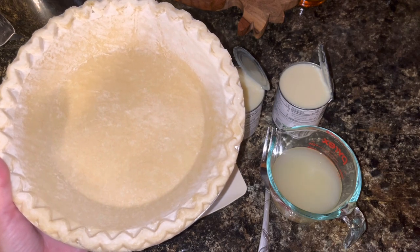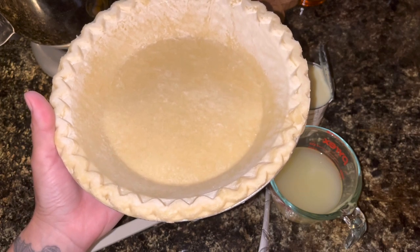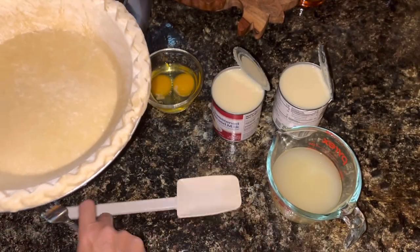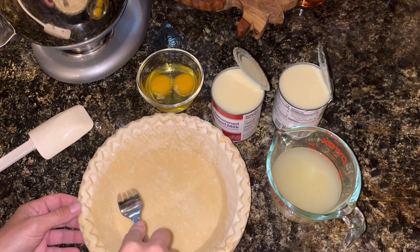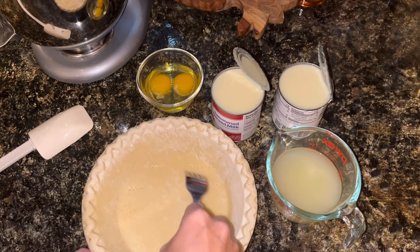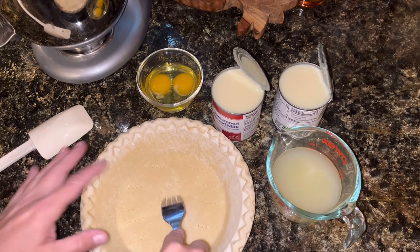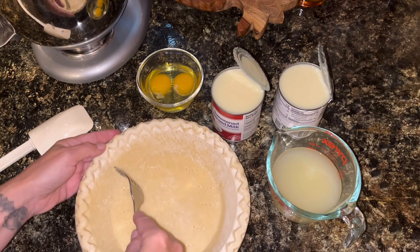I'm going to start by baking up this pie crust. This is a pre-made frozen pie crust. It's been setting out for about 10 minutes to get to room temperature. My oven is preheated at 400. I'm going to poke some holes in this with a fork and then just let this bake for probably five to maybe 10 minutes, because I don't want to over-bake it — the filling has to go back in the oven and I don't want burnt crust.